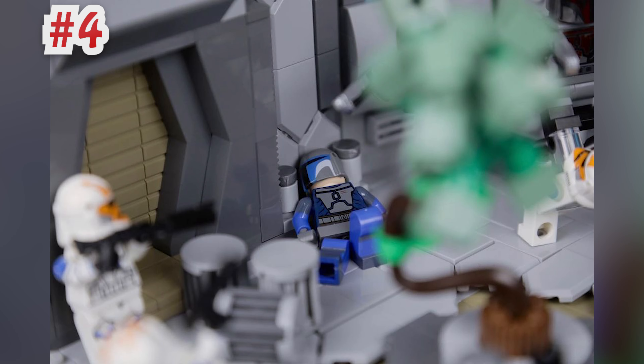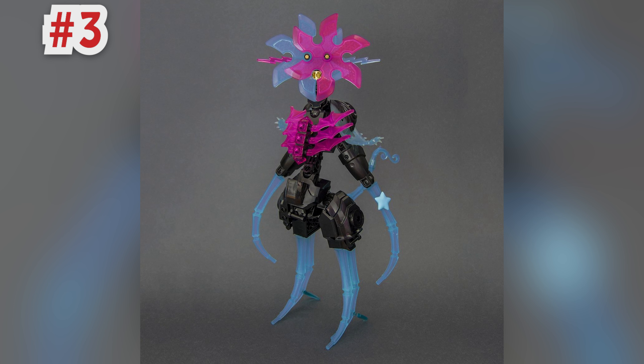The bronze medal this week goes to a build just called Carnival by the builder Jock Built. I feel like it's staring right into my soul. I love the parts usage here — the gunmetal gray makes for a great contrast to the bright transparent colors, and I like the small detail of teeth using two gear pieces. This looks like if the themes Bionicle and Elves had a baby. I don't think this is from any specific source material, so I can certainly appreciate the creativity behind the concept.